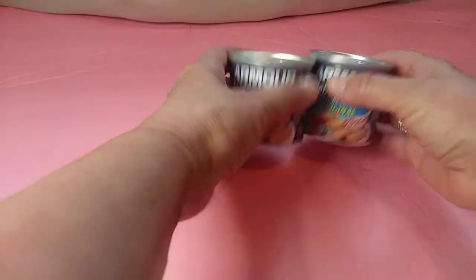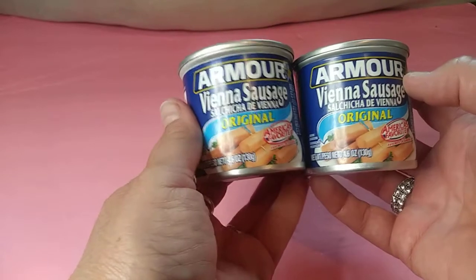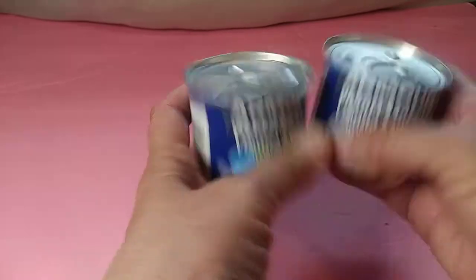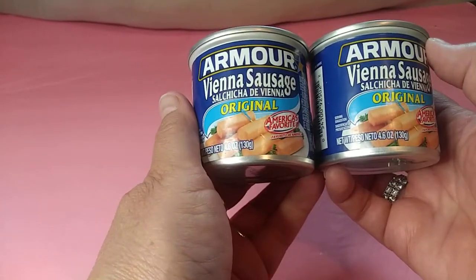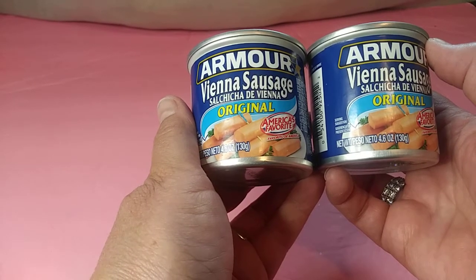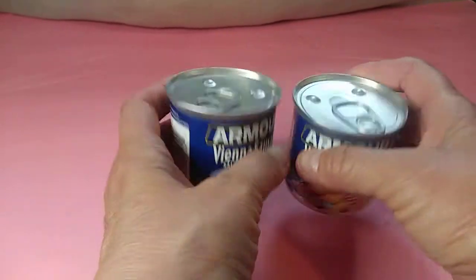And then I grabbed some of these Vienna sausages. At first I really wasn't too keen on these, but then my grandson got me involved in these. He eats them right out of the can, doesn't even want to heat them up or anything. I like to heat them up with either beans or potatoes, and the little square hash brown potatoes that I buy at Dollar Tree are so good with these.